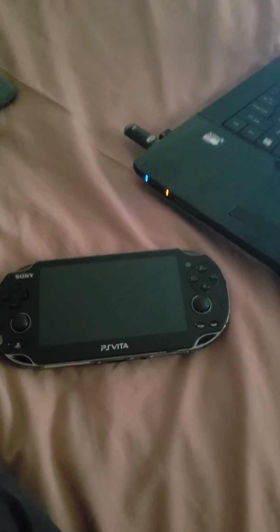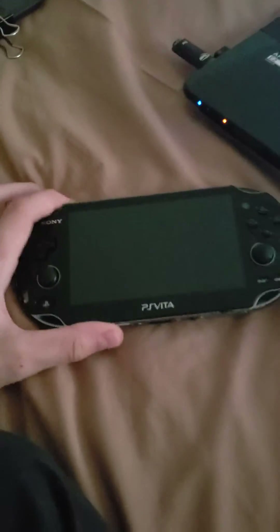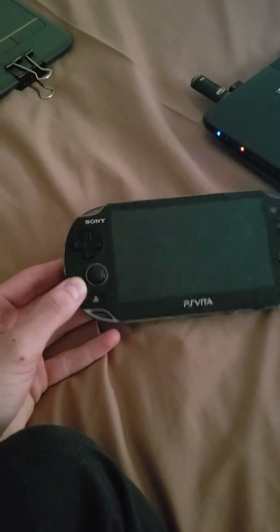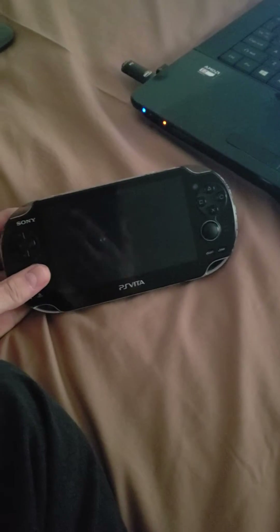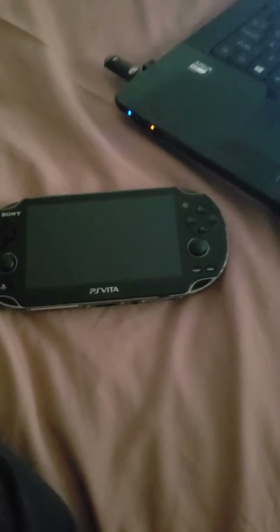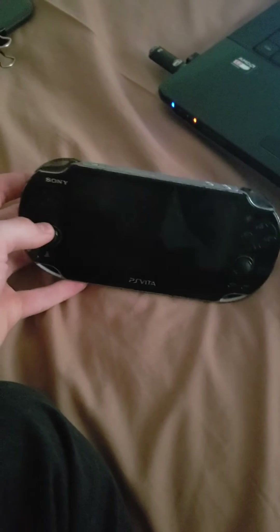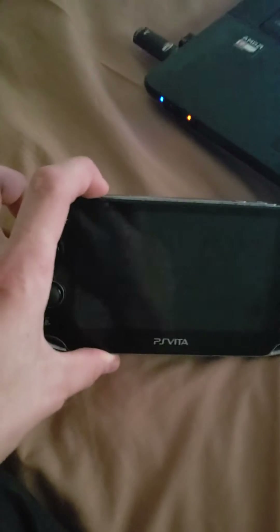Hello YouTube, this is just a quick tutorial on how to fix homebrew errors on the PS Vita. This has been a pretty frequent problem with me ever since I installed H Encore on my PlayStation Vita. As far as I know it only works with H Encore. This is an offline fix so you don't have to be connected to the internet. So if you have H Encore and you're experiencing errors starting up applications or errors with them crashing, this will be a good fix for you.